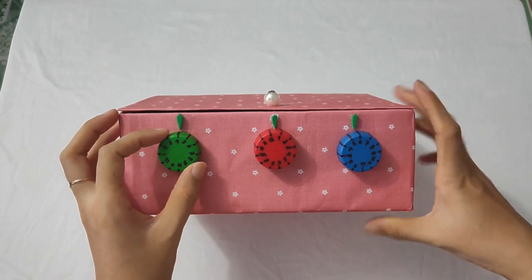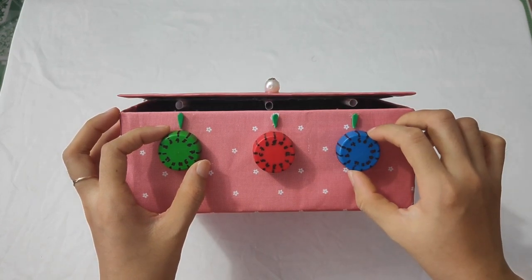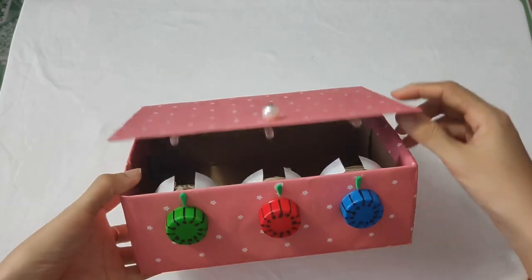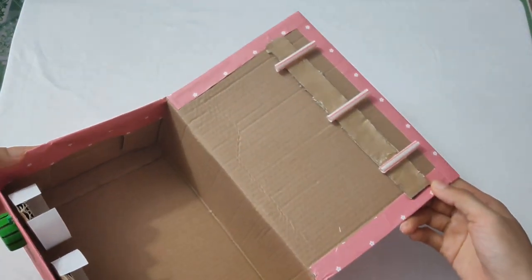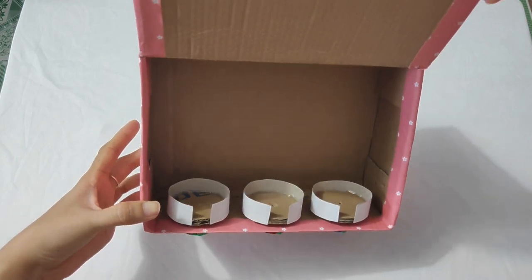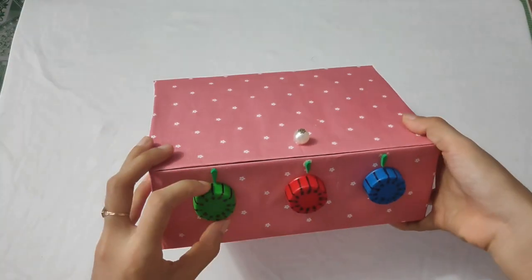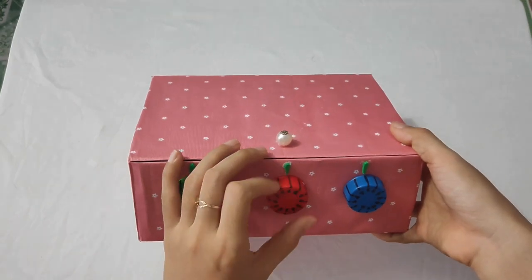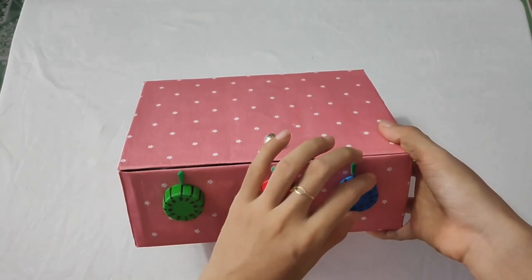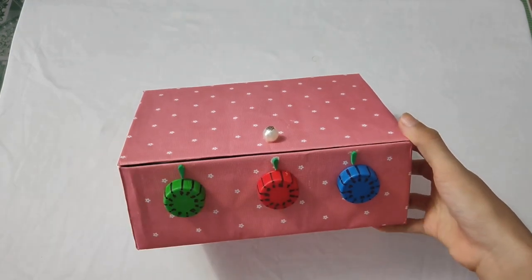Mở ra cho các bạn coi lại một lần nha. Cũng khá là đơn giản làm phải không các bạn? Chúc các bạn sẽ làm được một cái két sắt như thế này nha. Nếu các bạn thấy video của mình hay thì nhớ like và đăng ký kênh để ủng hộ cho mình nha. Bye bye, cảm ơn các bạn nè.